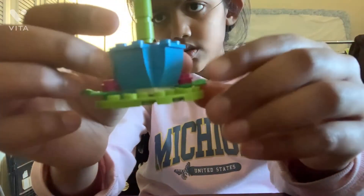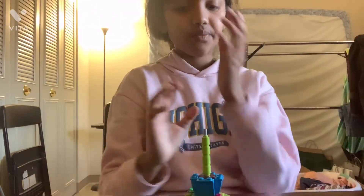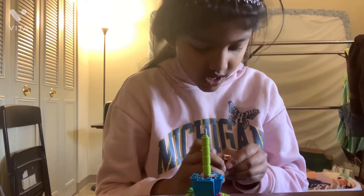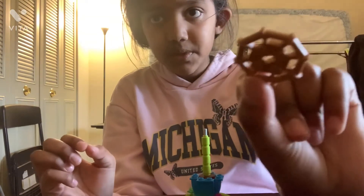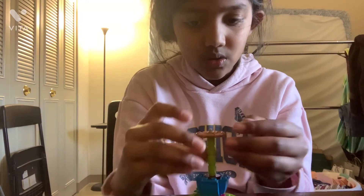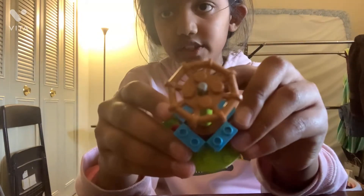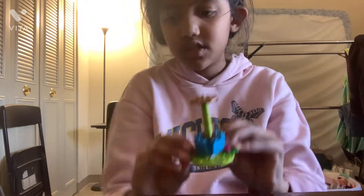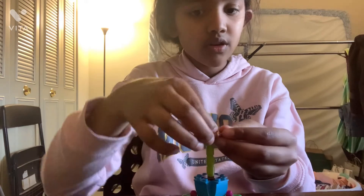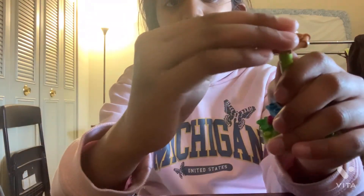There should be one here and then one here. And then you get this big piece and put it in the hole like that, so it should look like this. And then you get another one like this and put it on top, like last time.